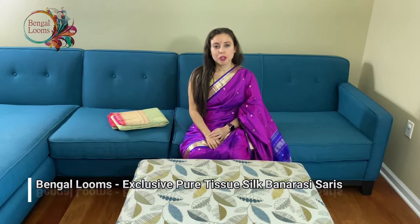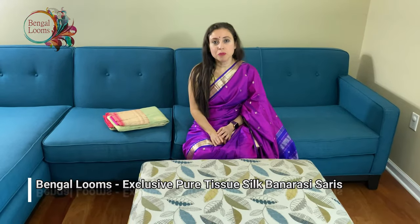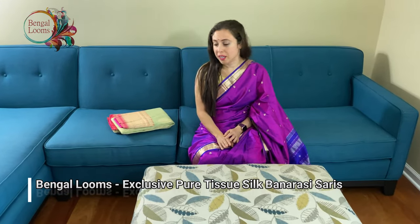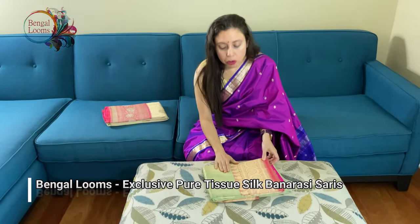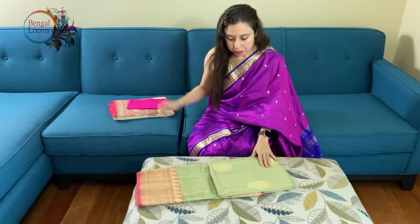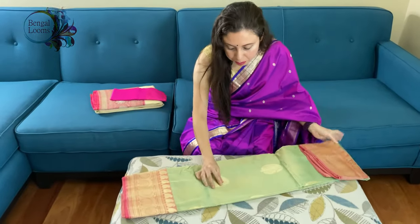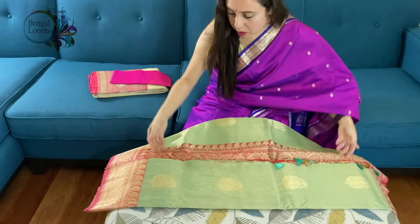Hi friends, I am Payal from bengollooms.com and in this video I will show you two exclusive pure tissue Banarasi sarees. Let's start with the first one — this is a pure tissue Banarasi saree, it's a tissue silk in a beautiful lime green color with a pink border and pallu.